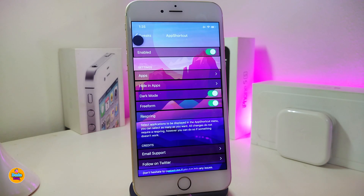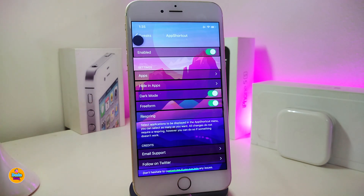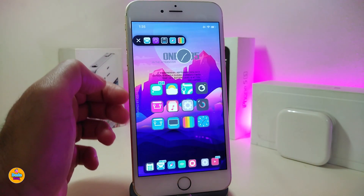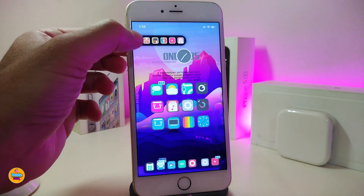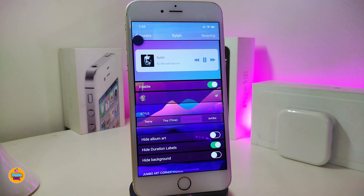There's also a section to hide apps, and this tweak comes with a dark mode — you can toggle that on or off as you like. If you want to toggle freeform in there, you can do that too. Once you're done with all those configurations, make sure to respring your device so the changes take effect. This tweak is called App Shortcuts.